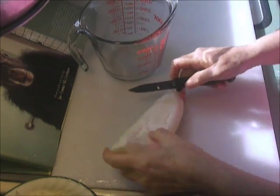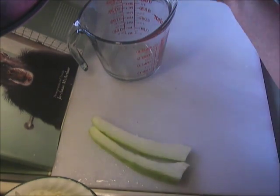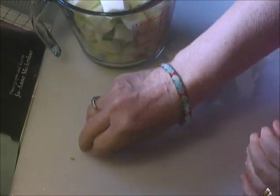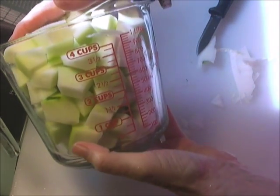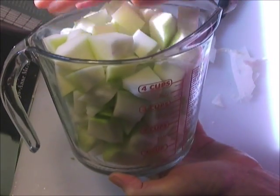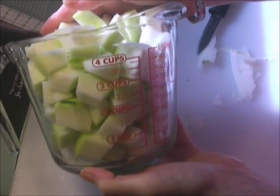I'm just going to clean the board and then dice it. This made four cups of green papaya and we'll use it in our stew. This freezes well also, so I'll probably — you know me — I always freeze half of what I make, so I have it other times.